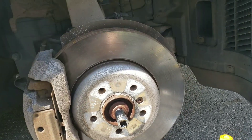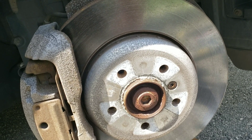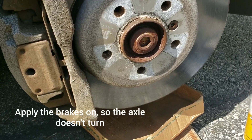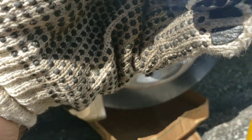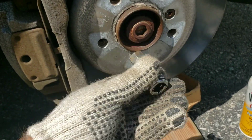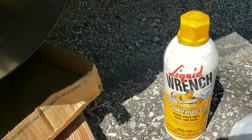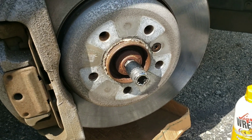You need to take out this main bolt — it's a 17 millimeter socket. I already loosened it up a little bit, but if it's rusted, always use some penetrating oil, spray it on there, let it sit for an hour or two, and then get back to it.